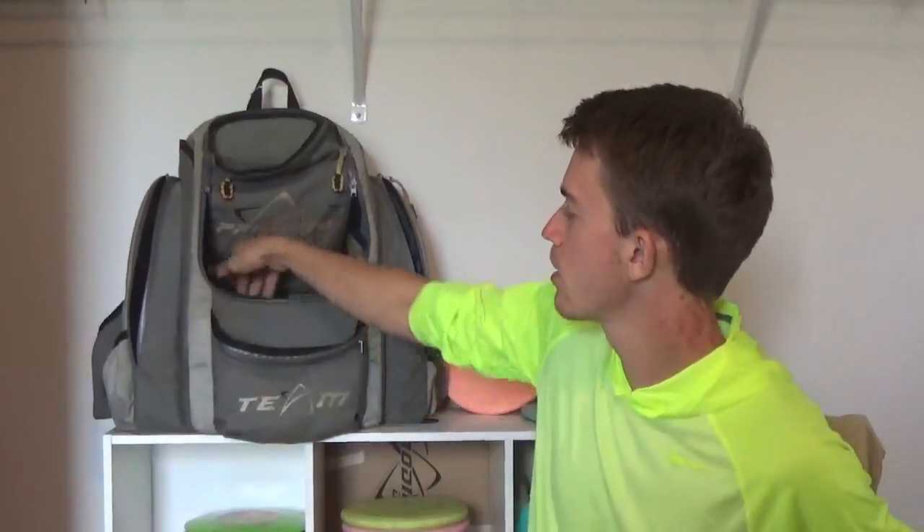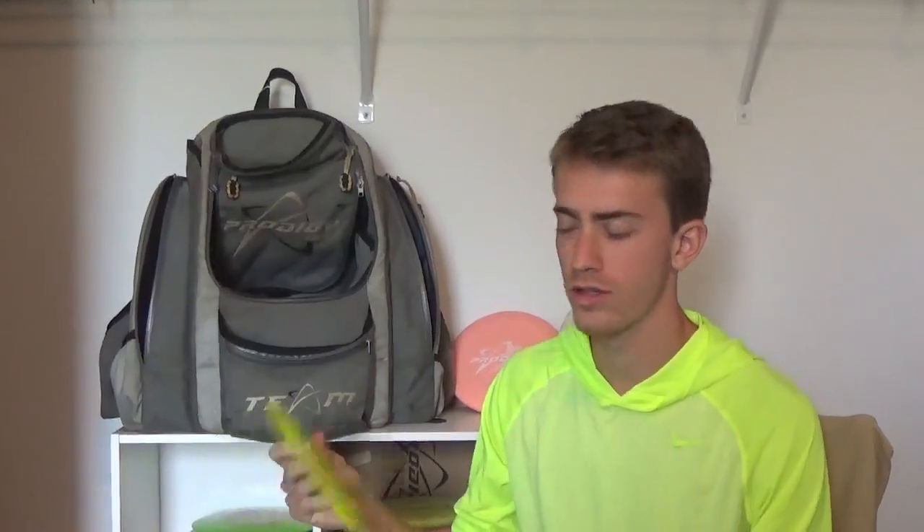The final few discs in my bag were my drivers. One of my most thrown discs throughout the week was the 400G D1, a really overstable distance driver. This one is slightly beat up so I know exactly how consistent it's going to be. I can throw it with a slight hyzer and know it's not going to flip over. I threw it off the tee on longer holes like hole 5 and hole 10.